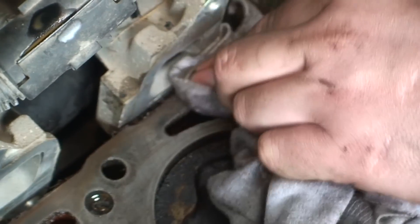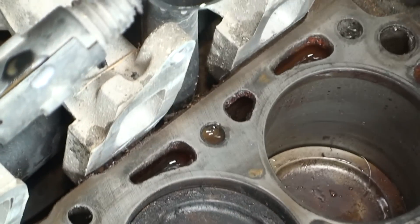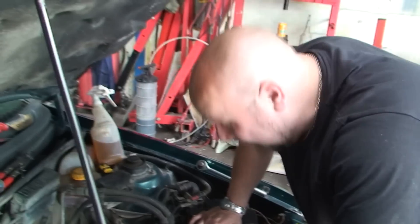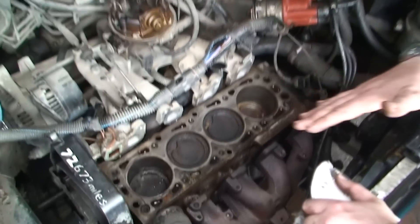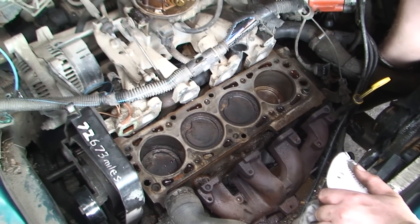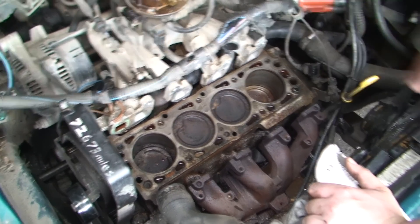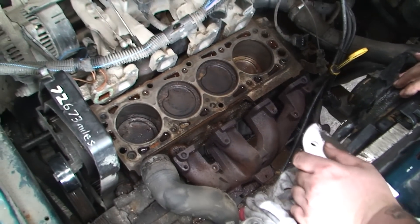This will just take off the rest of the crap. You can see it's kind of going shiny now. There's no point sending me comments saying you can't do that, because we can and we are and it's going to work. So no point saying anything. We're just going to go around with the sandpaper now, get it nice and shiny and then we'll tell you the next stage.